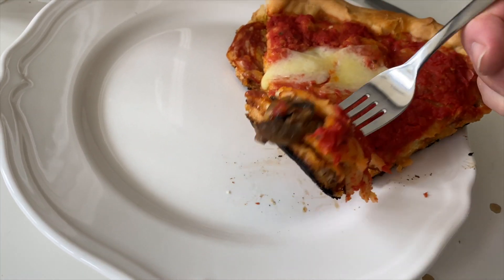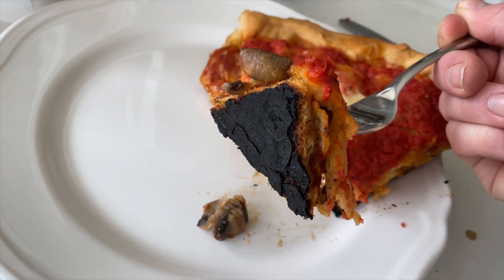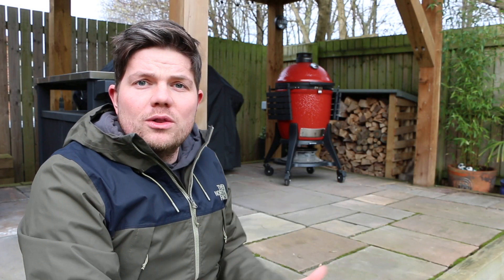So I think we'll call that one a bit of a fail. The pizza crust on the bottom was completely burned, and I guess that's due to the fact that I left it on too long, and on the Kamado all the heat's coming from the bottom, so it's really just attacking the underneath of that pan.